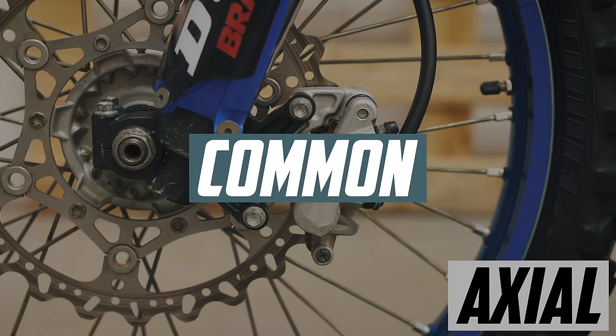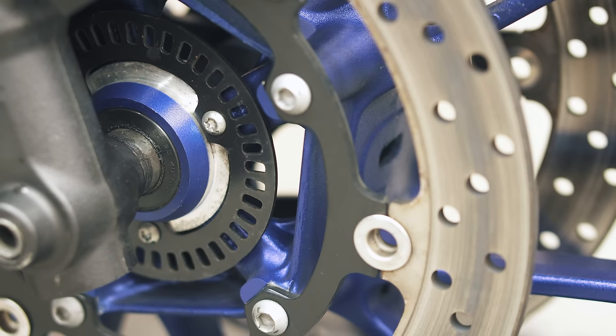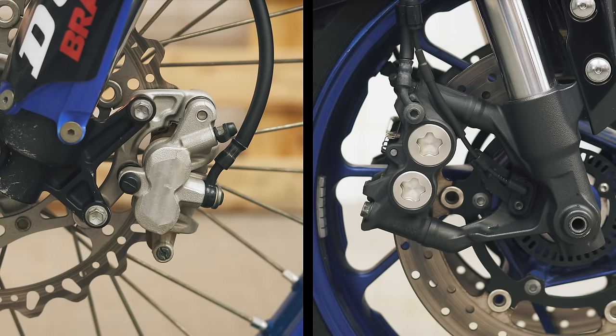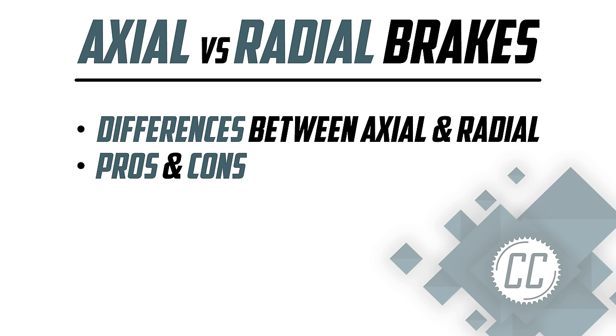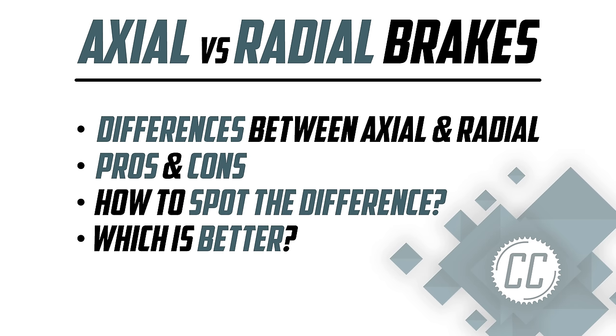Axial brakes might be very common, but fast bikes have radial brakes, so they must be better, right? Does it even matter these days with ABS? Today we're going to go over the differences between axial and radial brake calipers, as well as master cylinders, what makes each one good and bad, how to spot the difference, and which one is ultimately better.